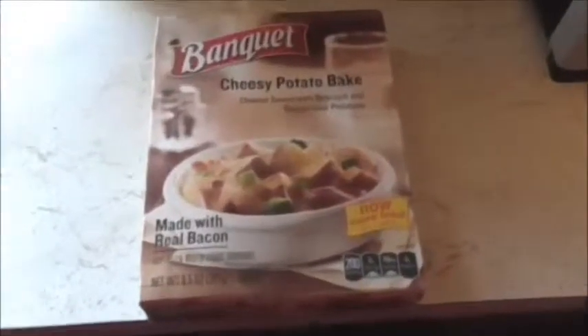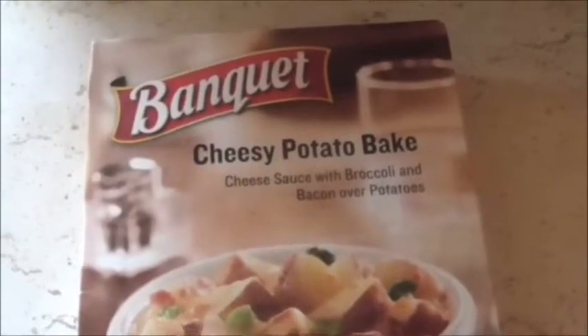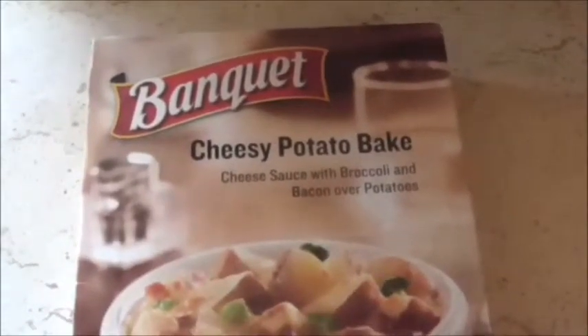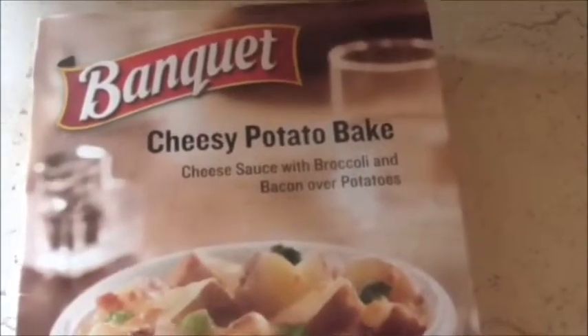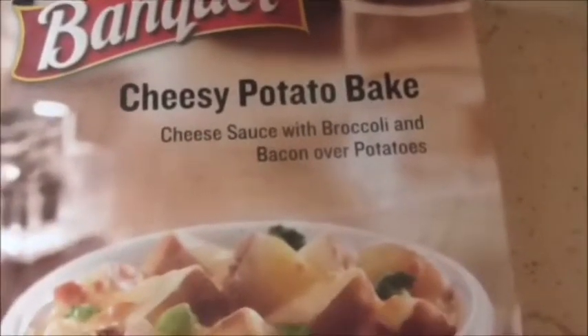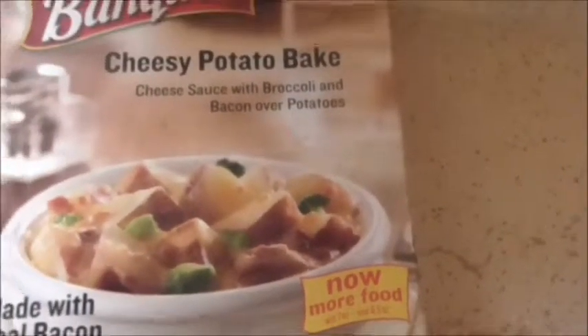Hello everybody. Today I'm going to do something different. This is new from Banquet — they have a new line of little bowls. This is the Banquet Cheesy Potato Bake: cheese sauce with broccoli and bacon over potatoes. I've had potato and broccoli bowl stuff before, so I'm going to get this cooking and let you know what I think.